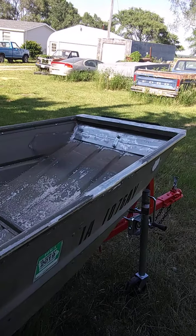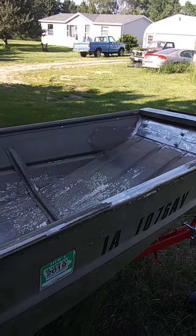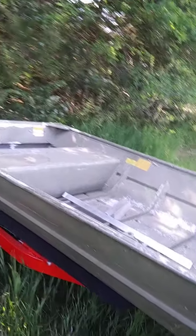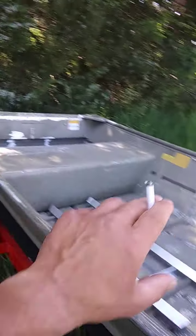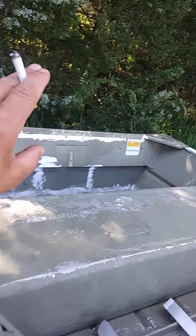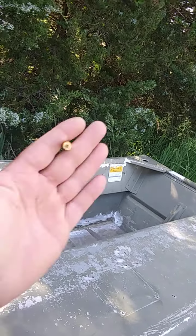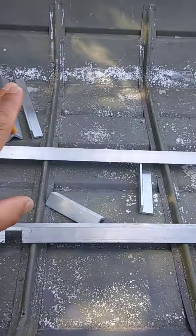Hey, this is Ronnie. It's 5:20 after work. The trailer's all done. I've been working on the pieces to reinforce the transom for a special design. I'll show you when it's done. Weld-in supports.